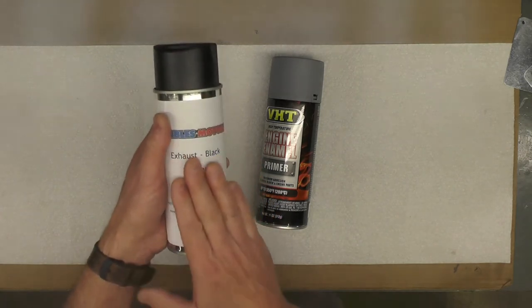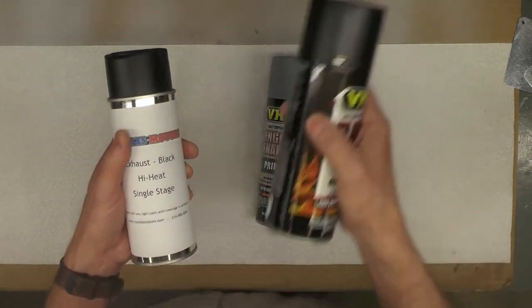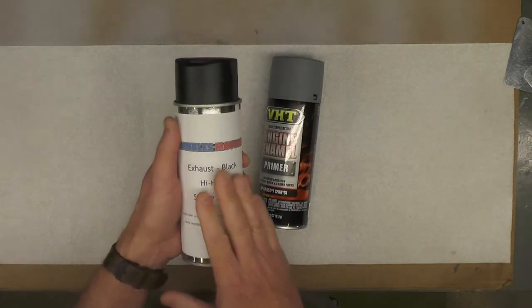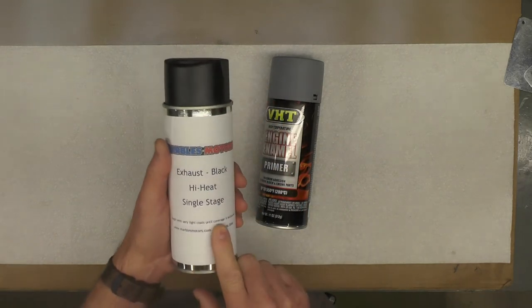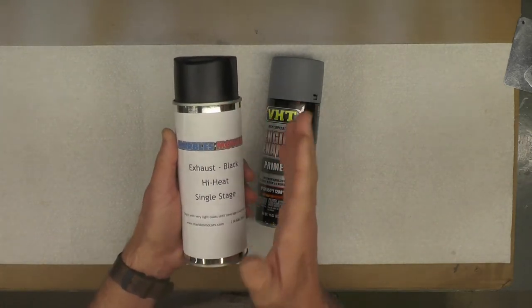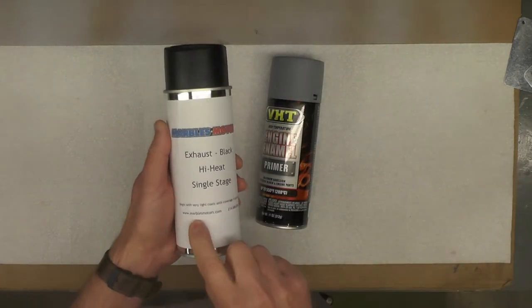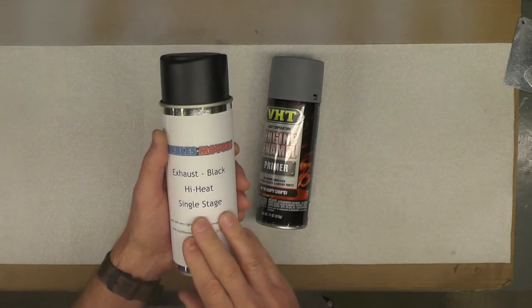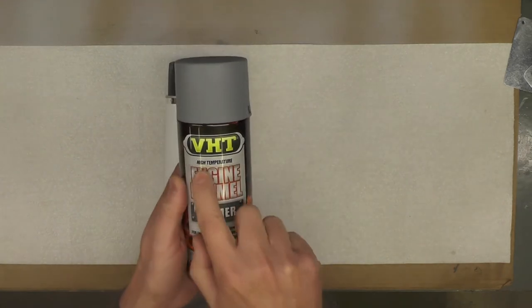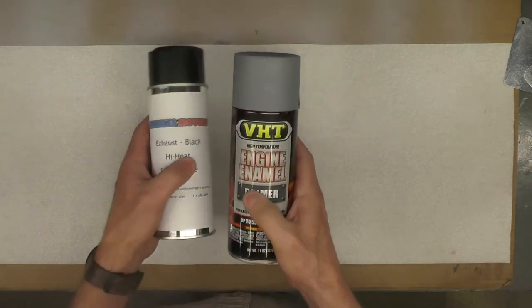The advantage to this paint allegedly is it does not require baking. I don't think it's going to be as durable as the VHT paint would be, frankly, but I thought I would give it a try. It is a little expensive — I paid around $19.20 US for this can, which is about twice what the VHT paint is. He recommends using a gray primer underneath, so I picked up this VHT high temperature primer, which does not require baking. I think these two will be a good match.